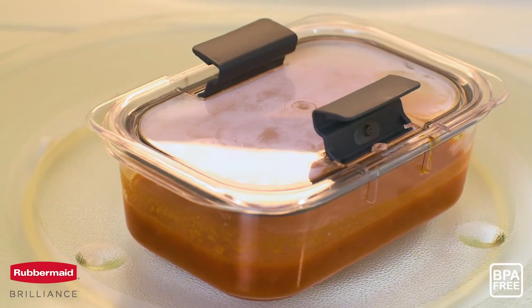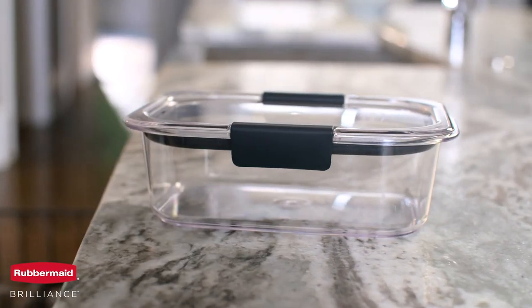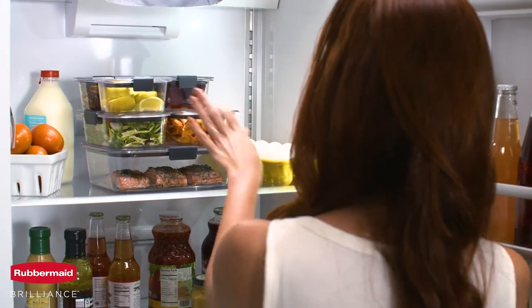The premium, BPA-free material is dishwasher safe and resists stains to keep your containers looking crystal clear and new. Brilliance containers stack perfectly to keep food visible and organized.